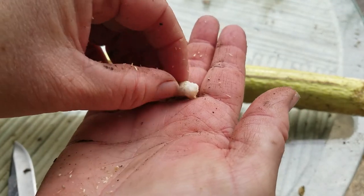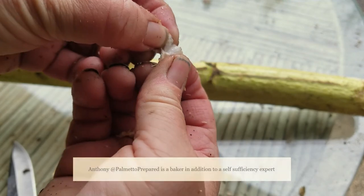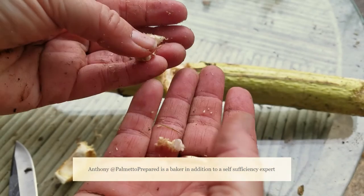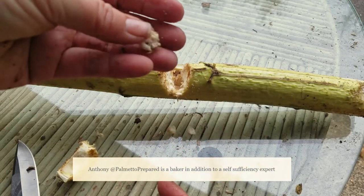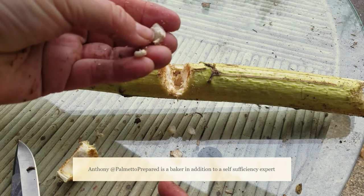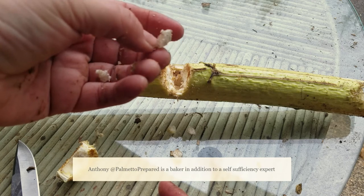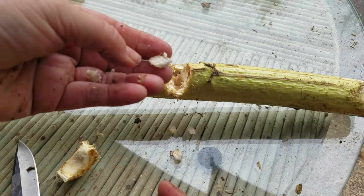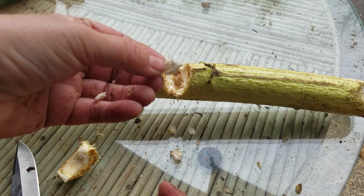Now what's the problem with that? I consulted with my friend Anthony over at Palmetto Prepared just to see what his thoughts were on it. And he said, you know what Martha, that's all cellulose. Sure you can eat it, but we're not ruminants, so you're not going to be able to digest it. And I thought, well, that's no surprise — I hadn't even thought about that, but duh.